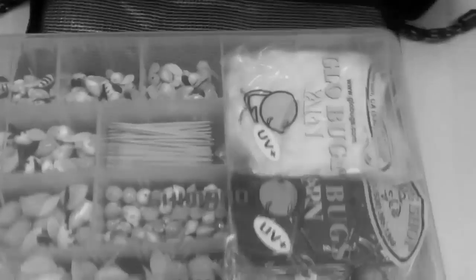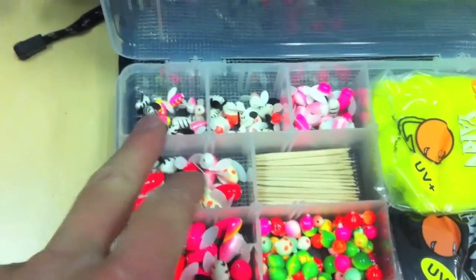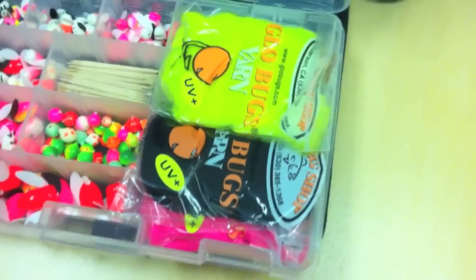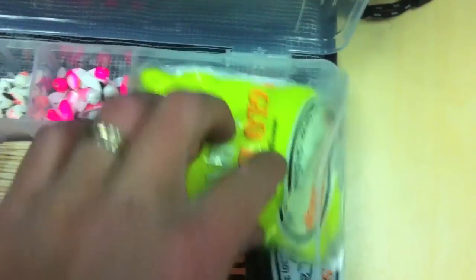Last tray is the corkies and yarn. These are actually from my old tackle box, so most of my new stuff is here. I'm pretty much just sticking with blacks, whites, pinks, and chartreuse. All my yarn is glow yarn — I've got chartreuse, black, pink, and white.